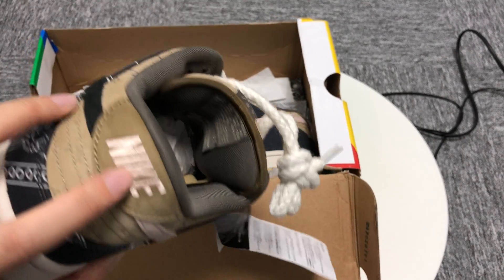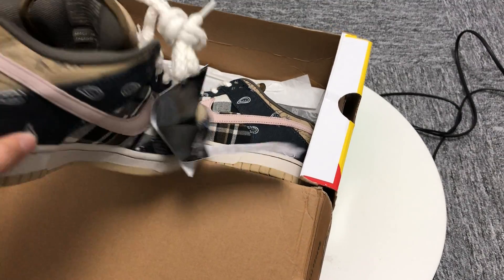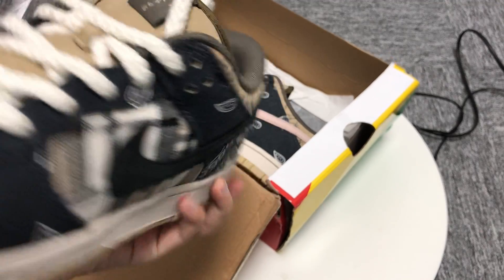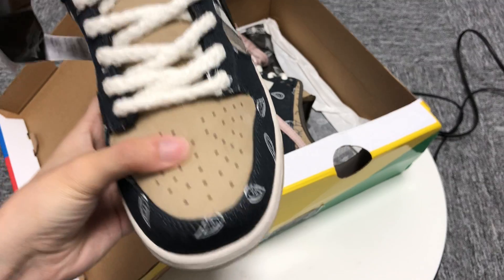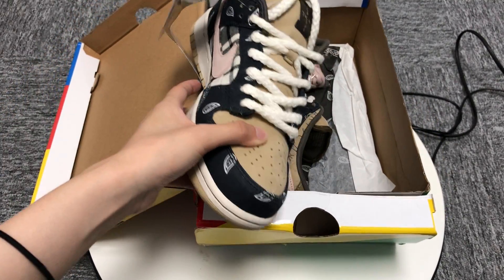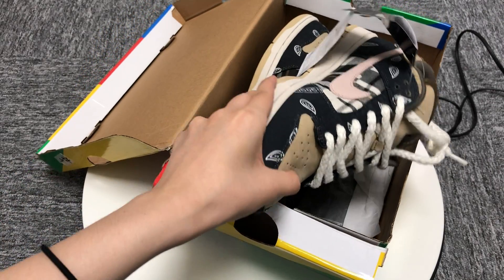The Nike mark is brown, and I think the shoes are very beautiful — the detailing is very nice. As a whole, I think the shoes are worth buying. Thank you for watching this video. See you.